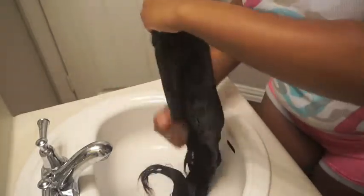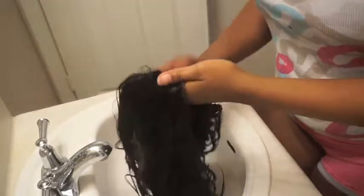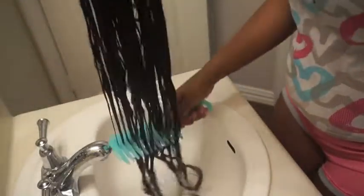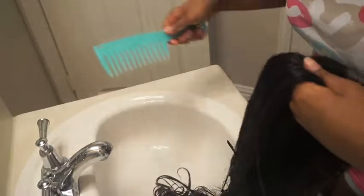You gotta make sure you're getting all the tangles out when you do it. Right here I'm just finger detangling it a little bit as I shampoo it, and then I'm gonna get the comb and comb through it to make sure it's actually detangled properly. There's no point washing your hair if you're not going to detangle it — so that's all I'm doing here, making sure it's detangled.